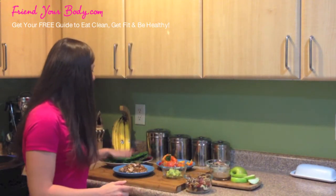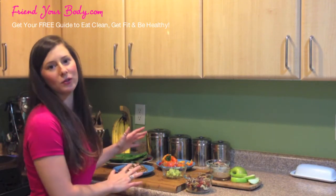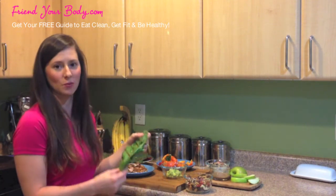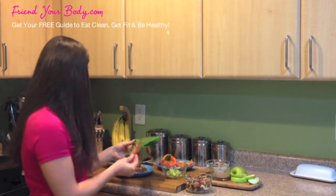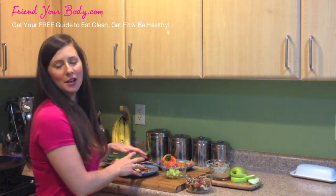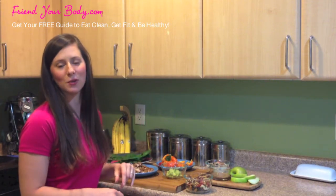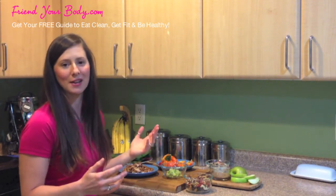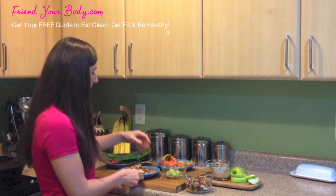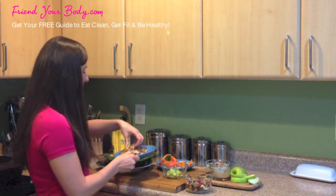My first recipe is Swiss chard wraps with whatever protein source you choose. Here I've got a couple of Swiss chard leaves that are already taken off the stems, and all I'm going to do is take some chicken. This is actually leftover chicken from one of my previous recipes — my chicken salsa — that I shared back in June. I like to make big quantities so I can have it for leftovers. I've cut it into strips and I'm going to pop it right on the leaves.